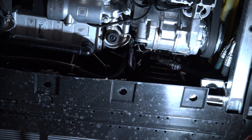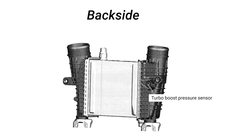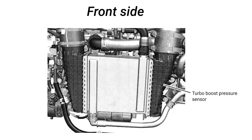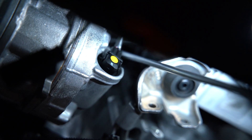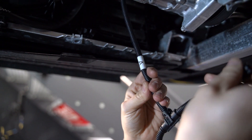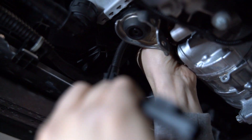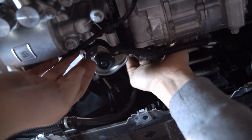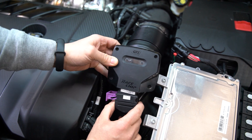You'll see the boost pressure sensor is actually located on the intercooler. For the video's sake, we're going to use a couple of longer screwdrivers to show you where to access it, but you can also reach your hand up in there. To unplug the OEM factory sensor, push down on the locking tab and gently pull away. With that unplugged, you can install the RaceChip wiring harness, plugging the male end in and making sure it locks in place.